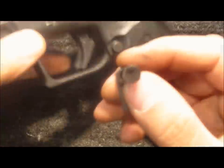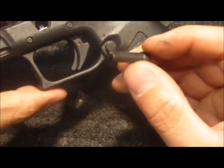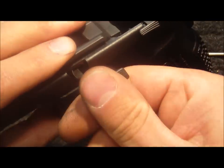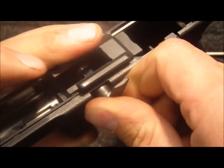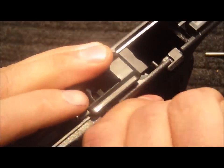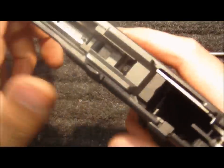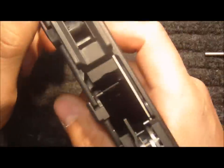The takedown lever has a little cam on it. Install that with the cam at the top, then rotate it using the cam to compress the spring as you push in. Continue rotating and pushing in until it clicks into place. Rotate the takedown lever to the down position.